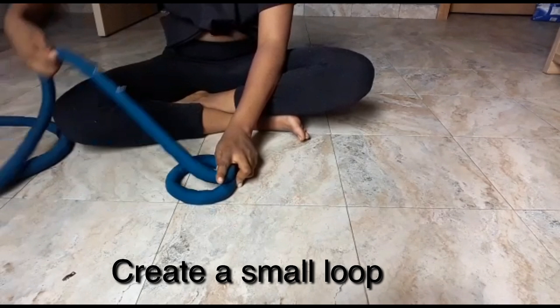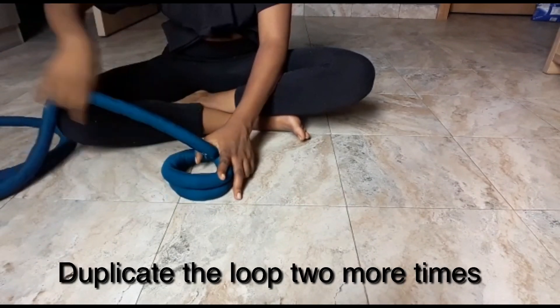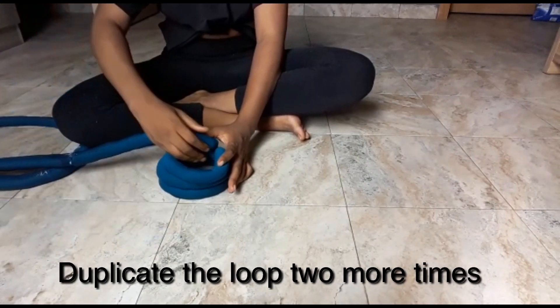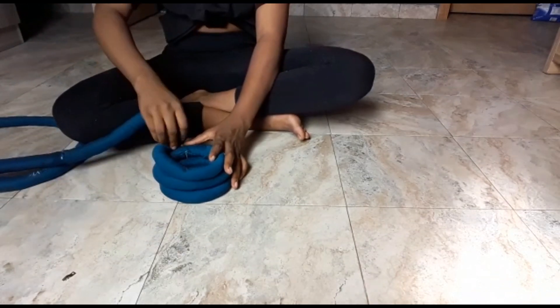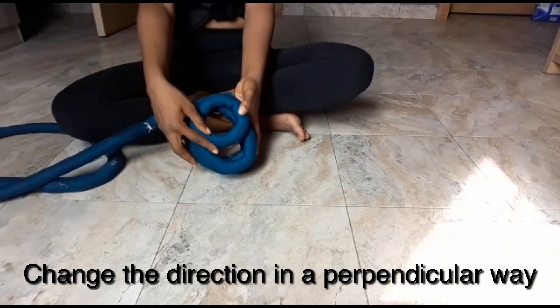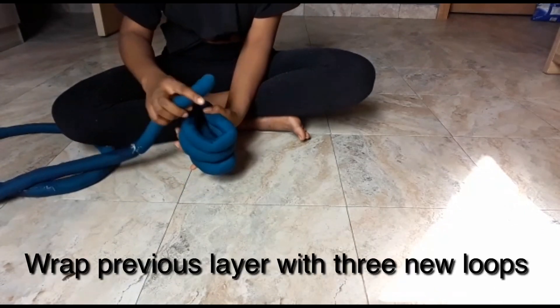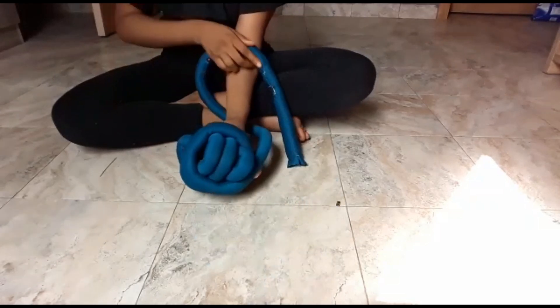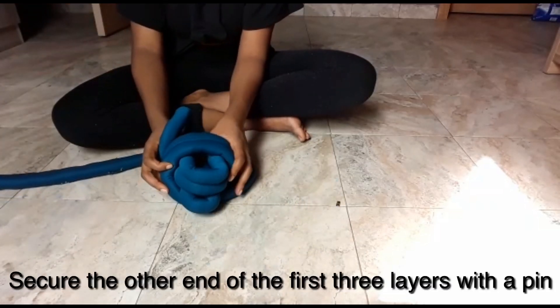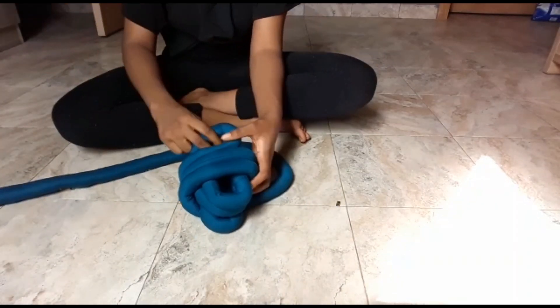First we're going to create a small loop, then duplicate it two more times to get the first three layers. Then we're going to secure it with a pin. Change the direction and wrap the previous three layers with three new loops, and secure the other end with the pin as well.